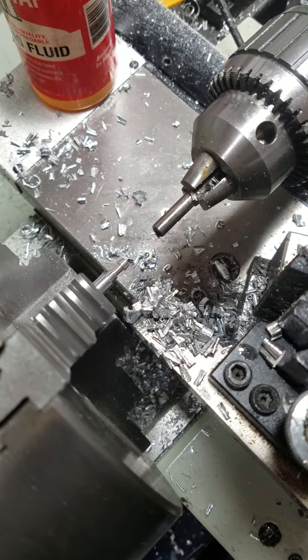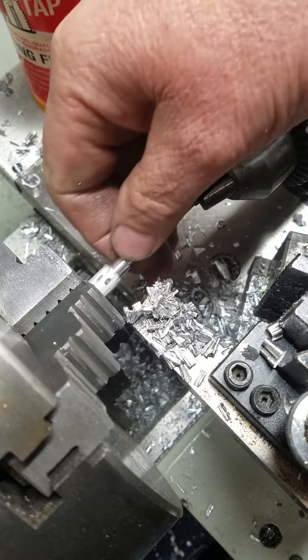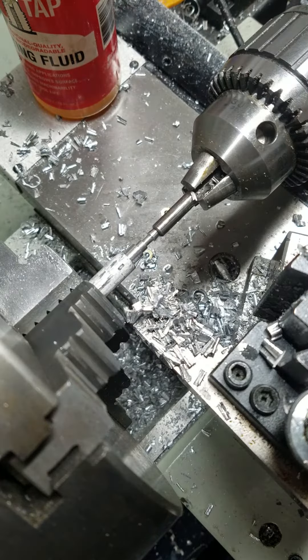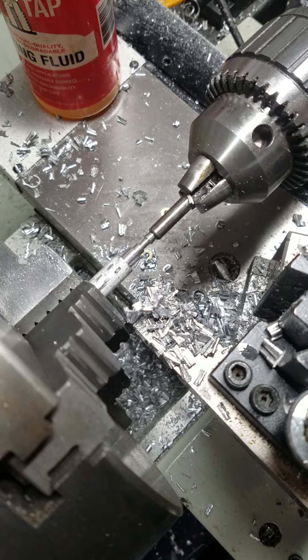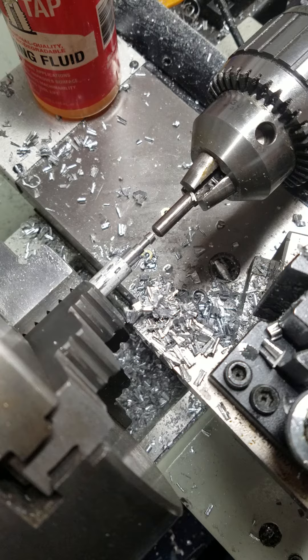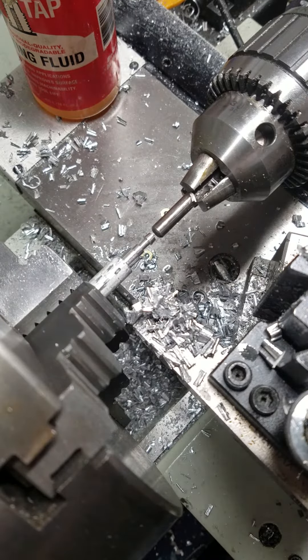Okay, uncheck the part, slide it up to my stop, bring my stop up to zero, and then back that off, and then tighten up the part.